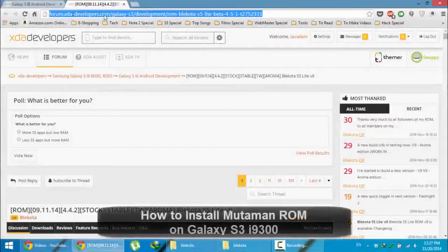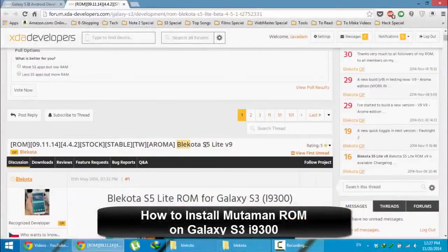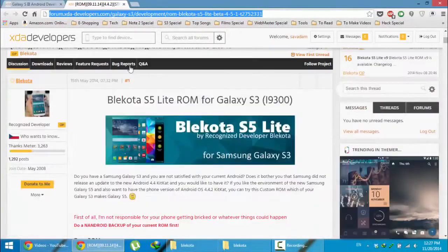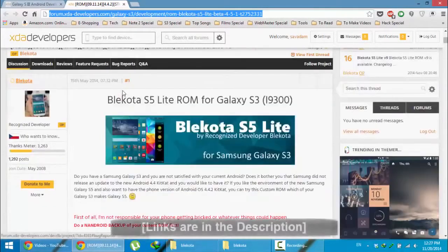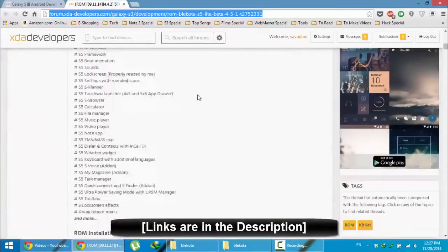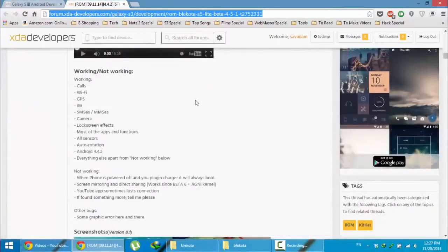Hello YouTube. In this video I am going to show you how to install the Black Cotta S5 Lite on your Samsung Galaxy S3. This is the XDA link for that ROM — you'll get this link from the video description below. Go and check it out. This is the ROM page on XDA, and here is the installation guide.